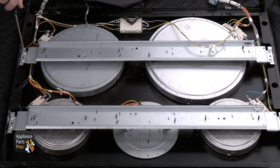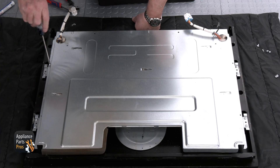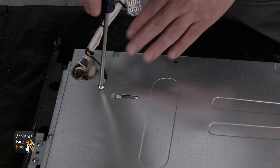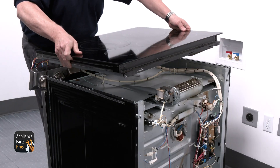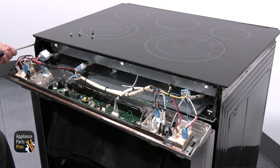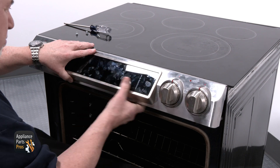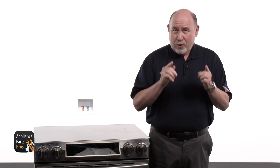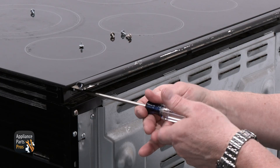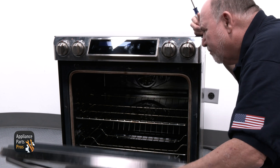Then secure the mounting bracket with the four screws. Let's put the pan back on, feed the wire connectors through the holes, and install the four screws. Now install the ground screws and we're ready to put the cooktop back on the range. After getting the cooktop back into position, install the four screws at each corner, then plug the two connectors back in. We're also going to put the console back into position and install the four screws. Let's go to the back of the range, then put the back panel on and put the trim piece back into position with the three screws. Now you can plug the range back in or turn the breaker on and test to make sure it's working again.